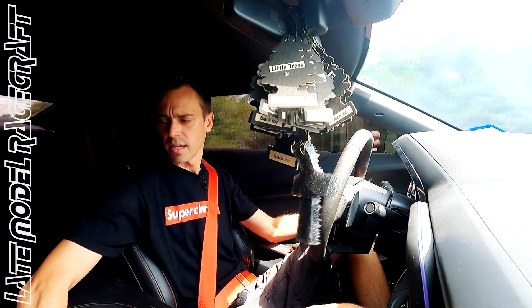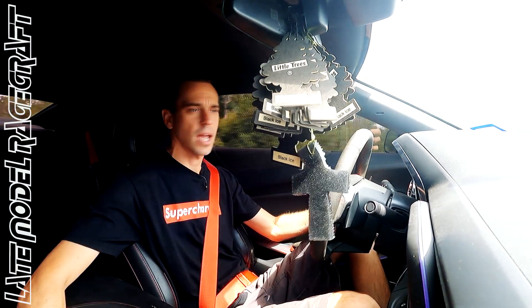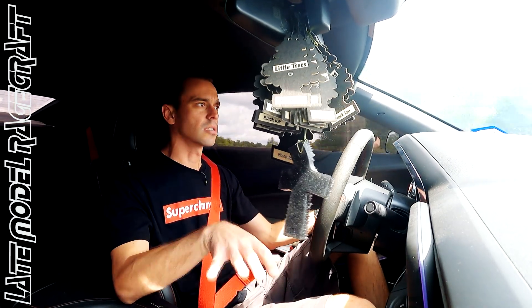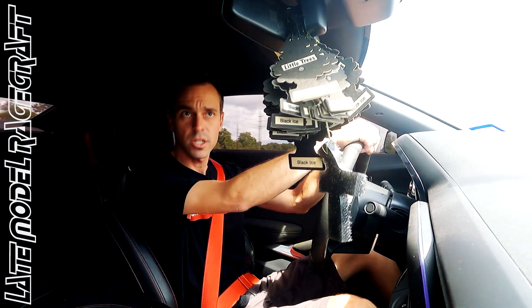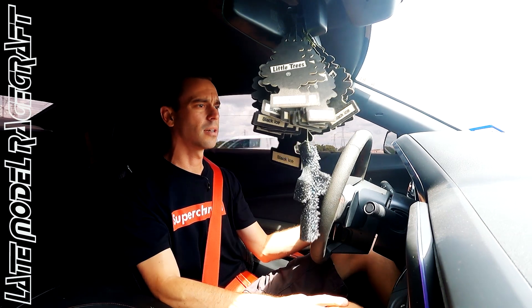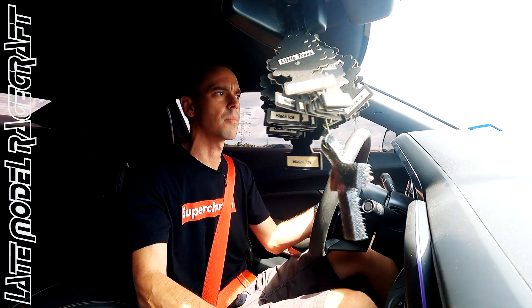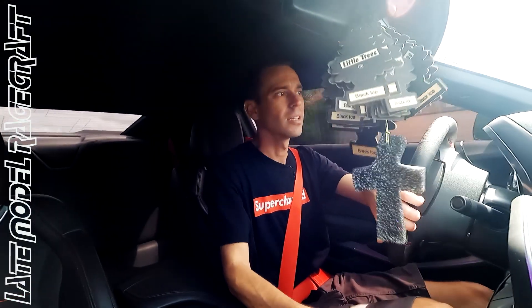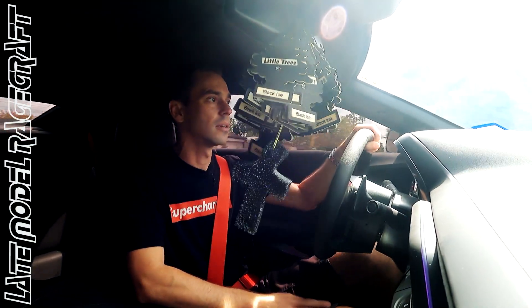Right now we are running E85 in the car, so our content is right at 81%. So I'm going to pull over, check the log, make sure the fuel system looks good, make sure the IATs look good, and we might try one more. If not, I'll just head back to the shop, get her detailed up, and have this car shipped back to Mr. Williams. I think he's in Texas. You can tell this car has been sitting for a while, so we've got to get it cleaned up and get it back to him.